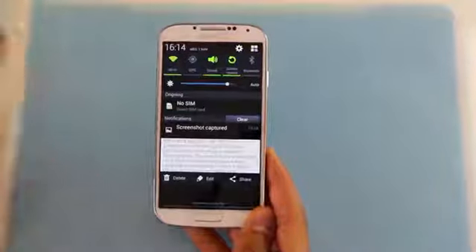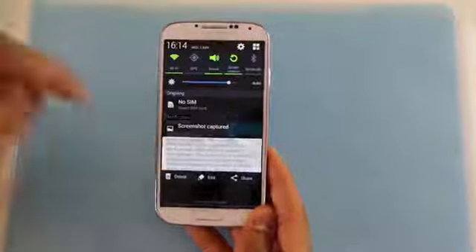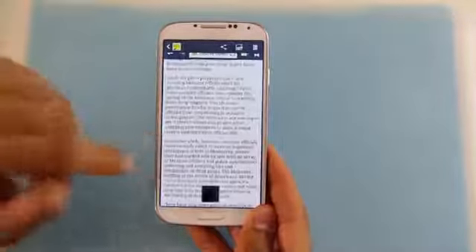You find your screenshot by pulling down the notification bar and then hit screenshot capture. Here it is.